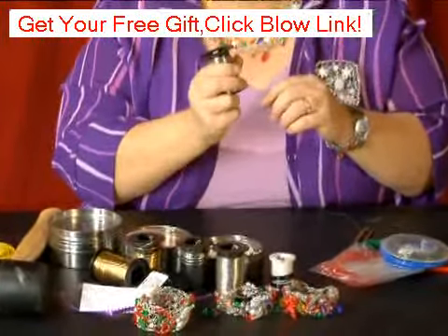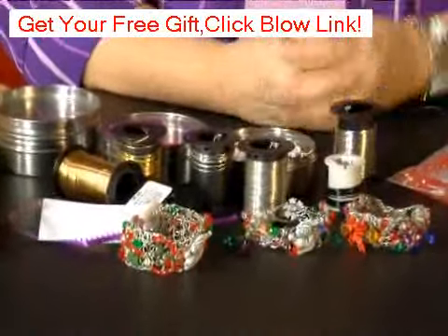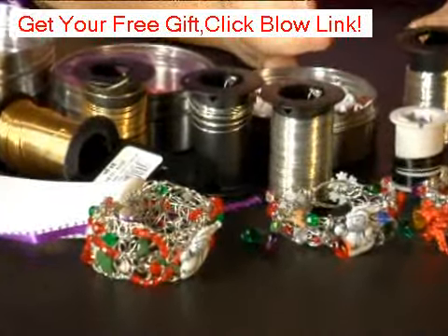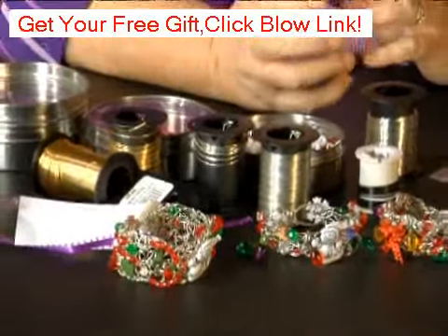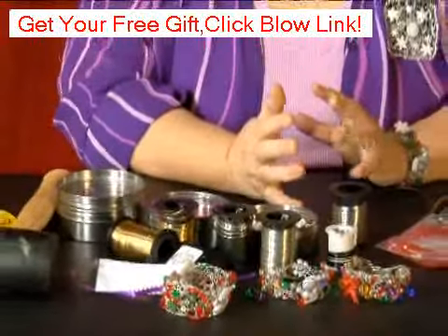This is the 24 gauge. You can use 26 gauge or 28 gauge — they are thinner and easy to crochet. 22 gauge and 20 gauge is really stiff and it's really hard to crochet; some of it you can't even crochet.